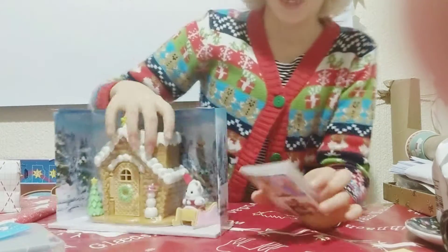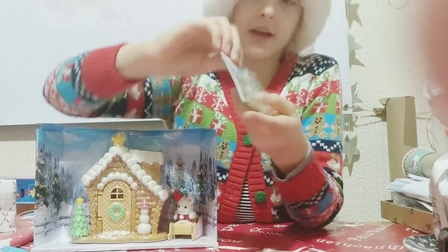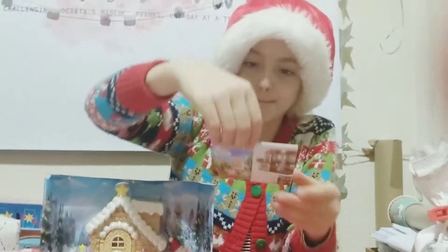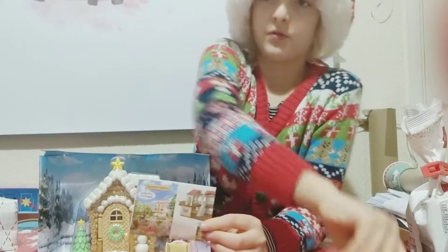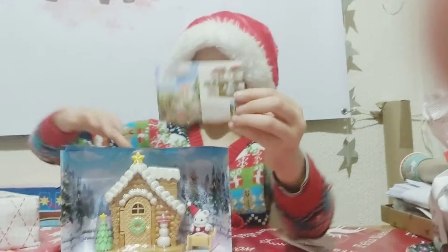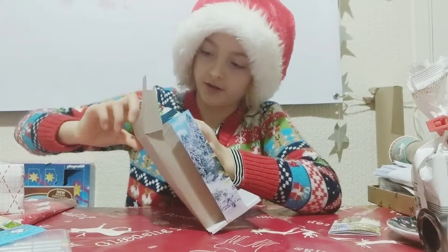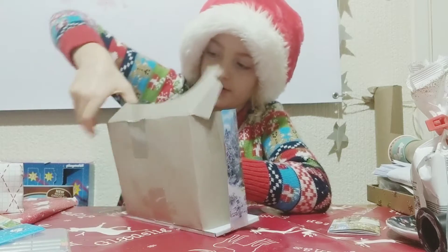We've got this bear and another collection catalogue, which is bigger this time because this one's smaller. And now I'm going to open the gingerbread area — let me figure out how to open that.